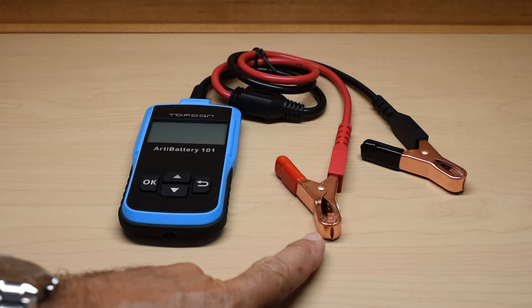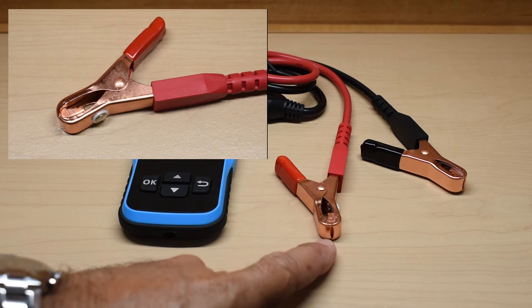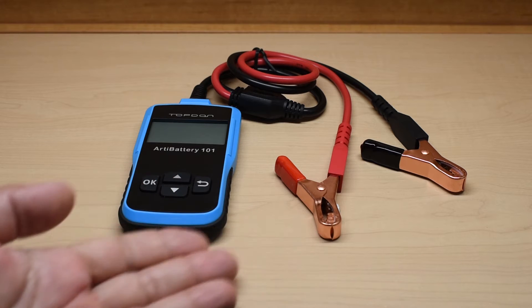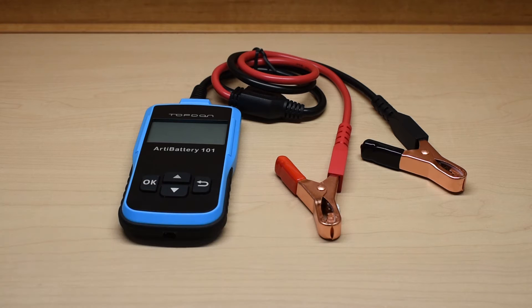Over here are the alligator clips. These are not solid copper — what they are is copper clad. There are two reasons for that: number one, to keep the cost of the unit way down, and two, to improve the strength of the alligator clip.